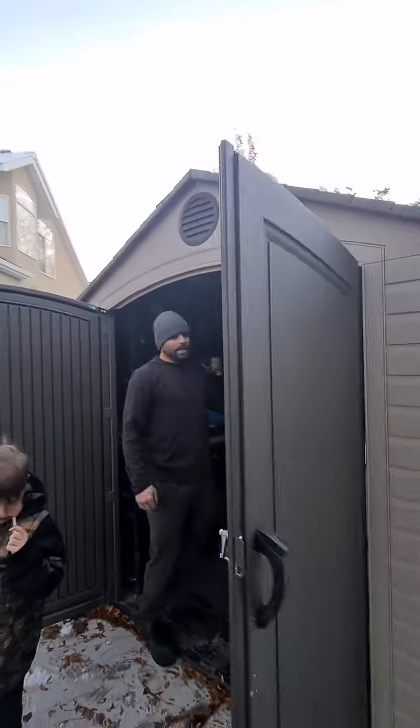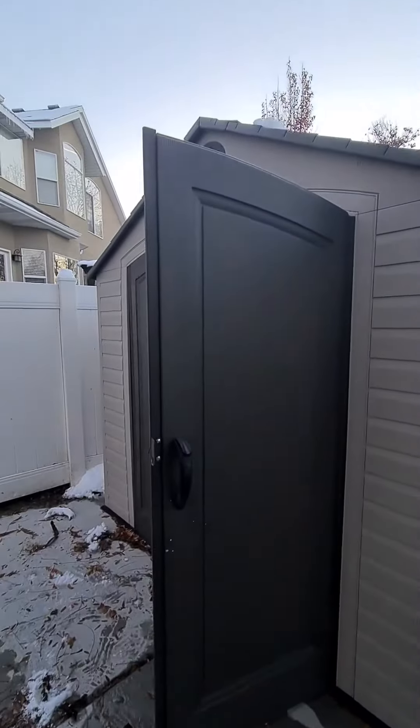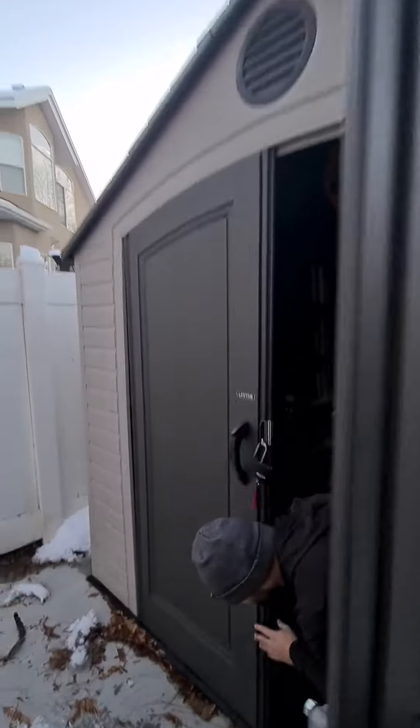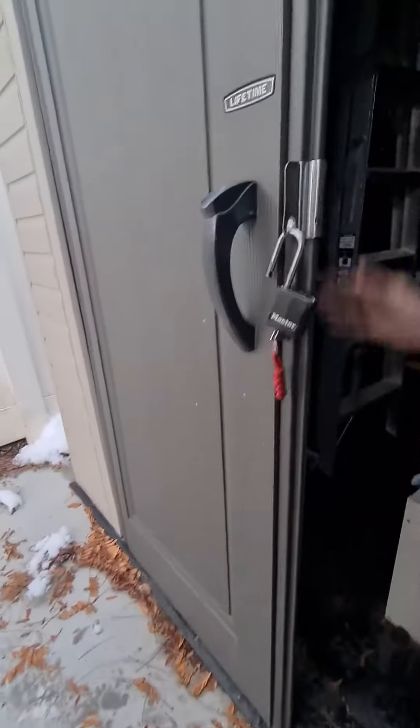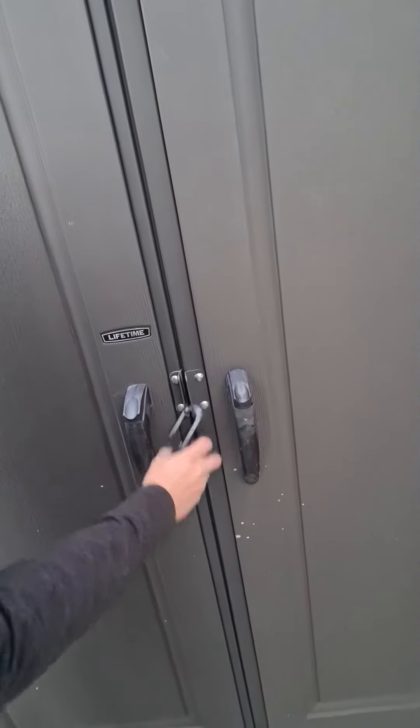Really sturdy, and the door shuts easily. These two metal brackets right here go up and down and lock it in really nicely. The shed also has a place for a padlock.